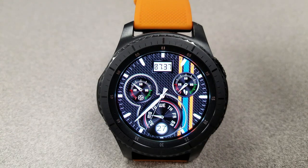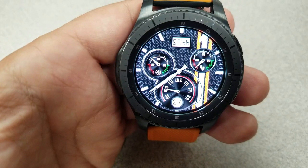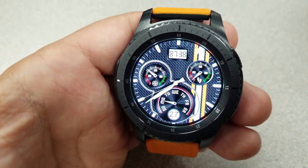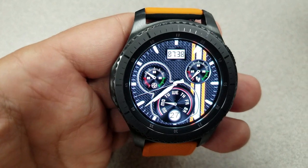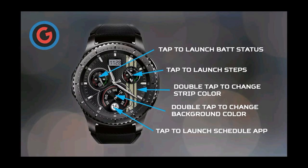For display features on this one, you have your battery status shown in the dial at the left, step goal on the right, and the day and date indicated in the large dial at the bottom. It also has a nice textured background which you can swap between a black or a silver color theme, and like the previous face you also have three app shortcuts to launch your schedule, steps, and battery apps.